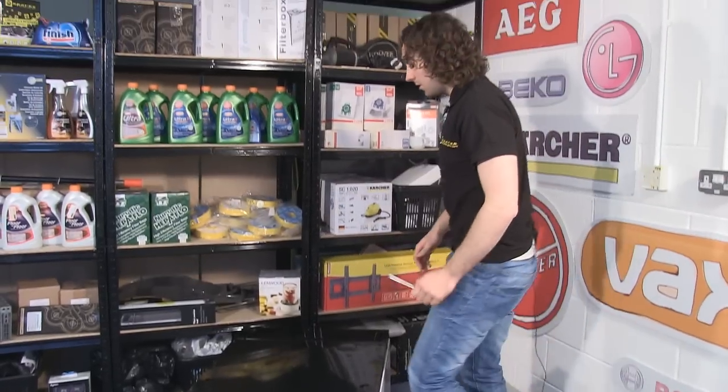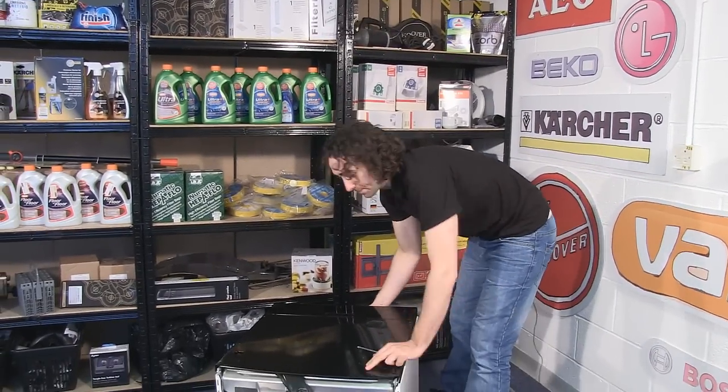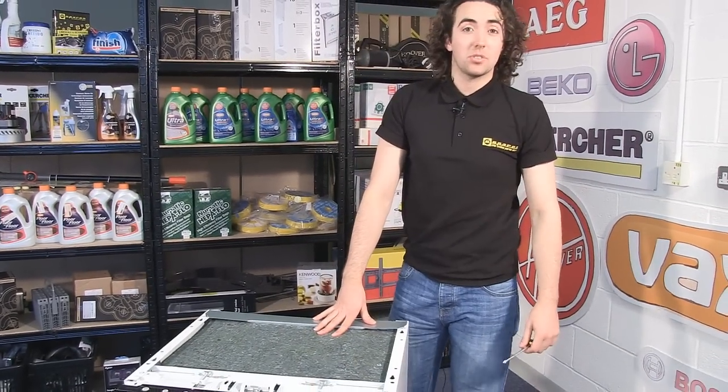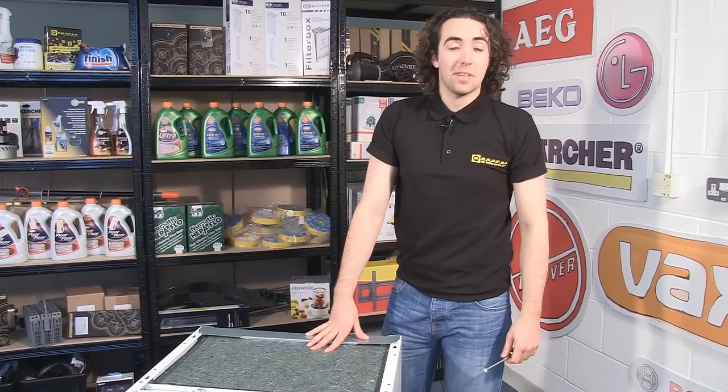So there we go, one new drain pump fitted. You can find the pump along with spares for Gerenja and other dishwasher manufacturers on the eSpares website. Thanks for watching.